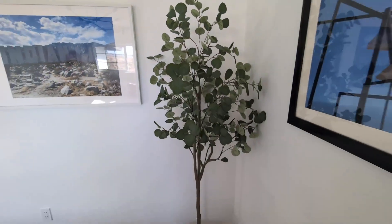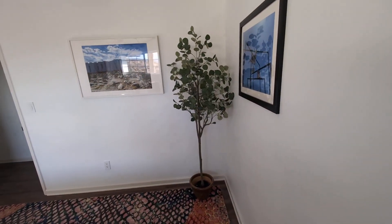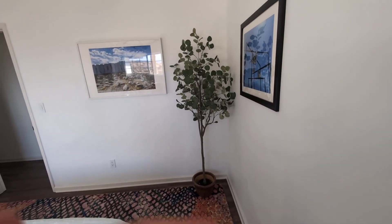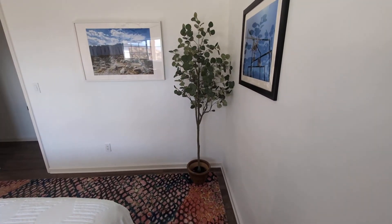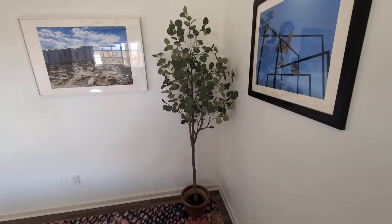Very nice design, as you can see. This can go pretty much anywhere around your home — in a corner, in your living room. That's the cool thing about these artificial trees, especially the eucalyptus. Very nice piece of decor.